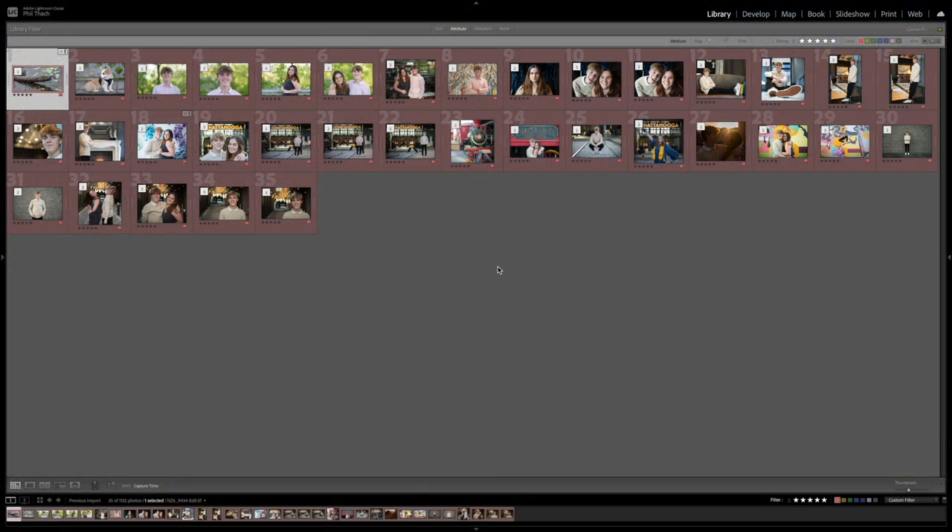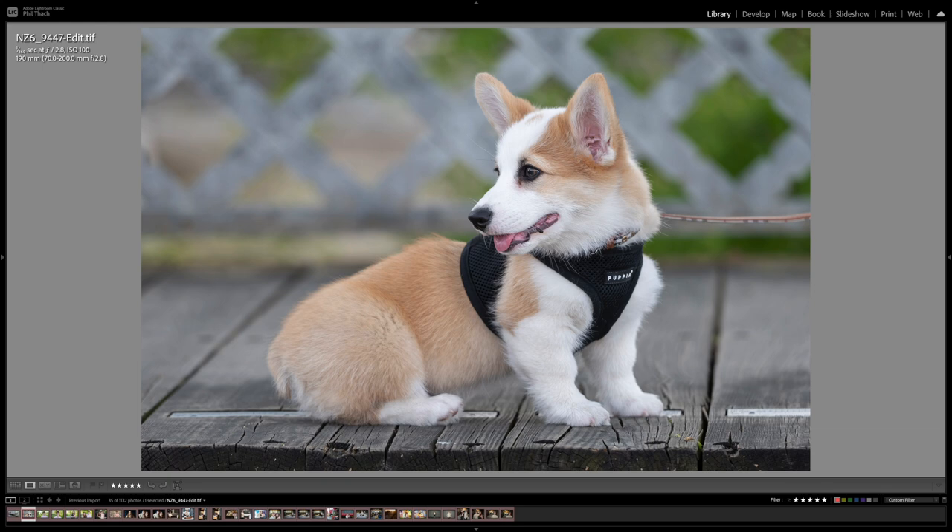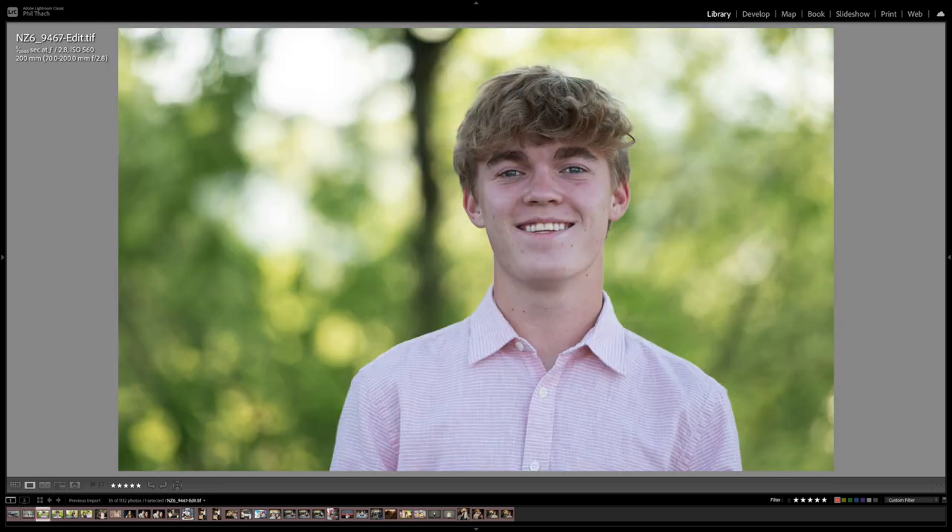Here we are in Lightroom with the senior pictures of Casey and Ian. Wait — that's a frog I made with the 200 to 500 at f7.1 and 1/80th of a second. Let's get to the senior pictures. Wait — that's a very cute Corgi puppy I made with the 70 to 200 at 190 millimeters f2.8. We almost forgot we were supposed to be making pictures because we were so in love with this cute little Corgi.